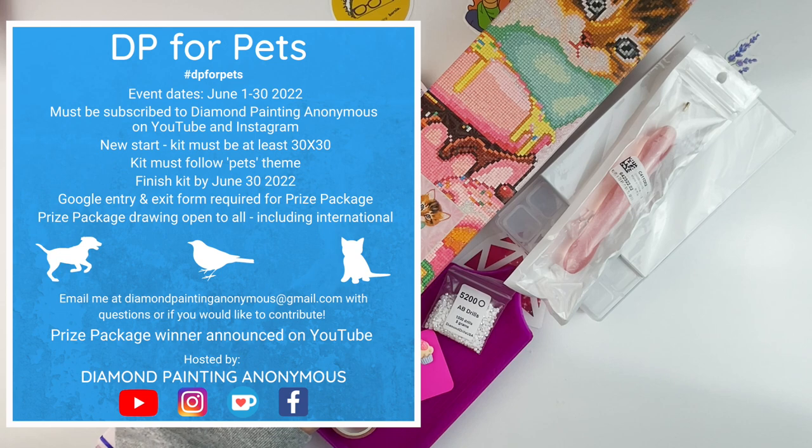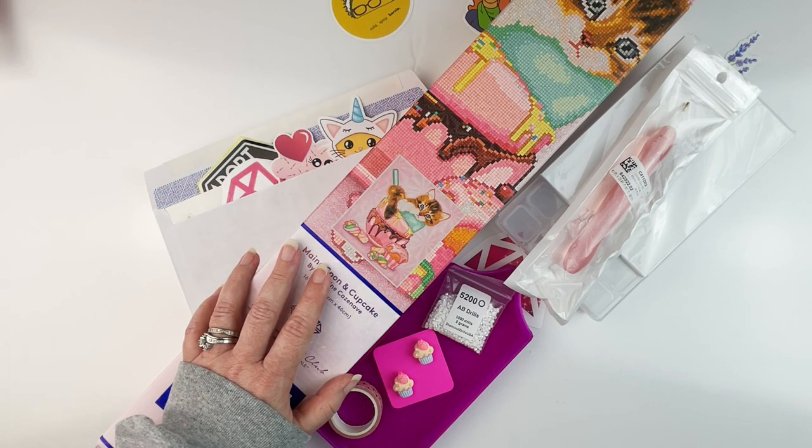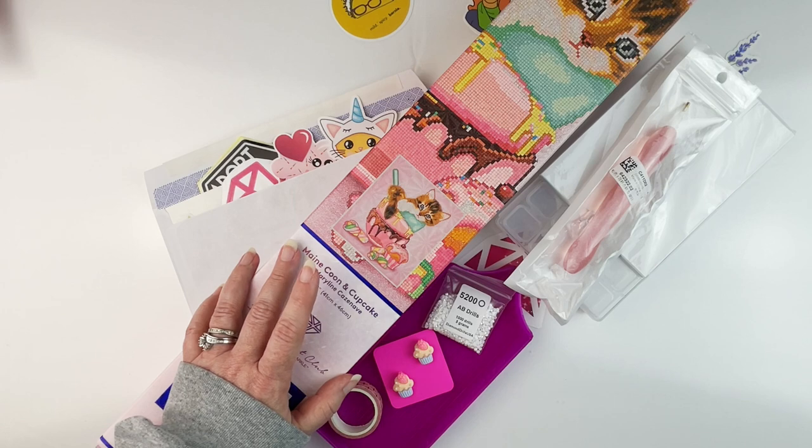Don't forget, when you're posting stuff on your social media, to tag me — either on Instagram, Facebook, or wherever — and use the hashtag DP for Pets, or you can use hashtag DP for Pets 2022. I'll be following both of those, but please also tag me directly so I don't miss anything, because I want to make sure everyone knows all the cool stuff that everyone is doing.